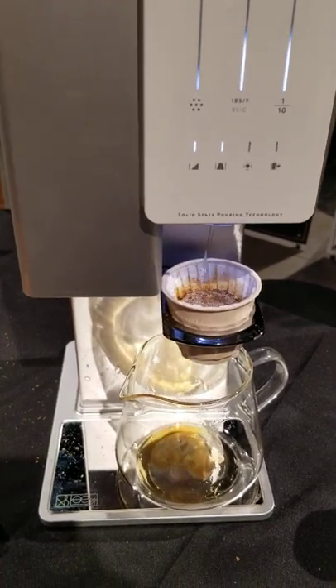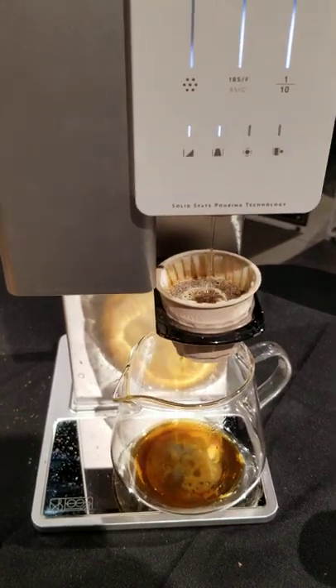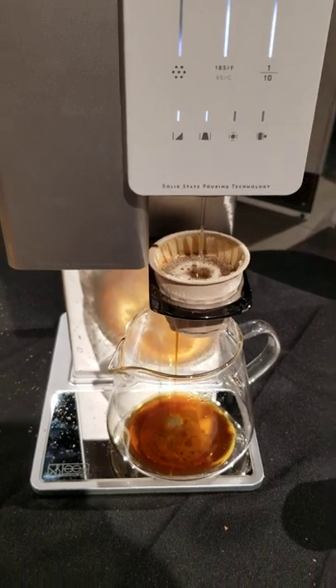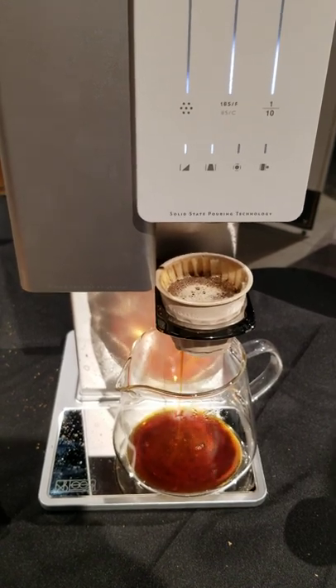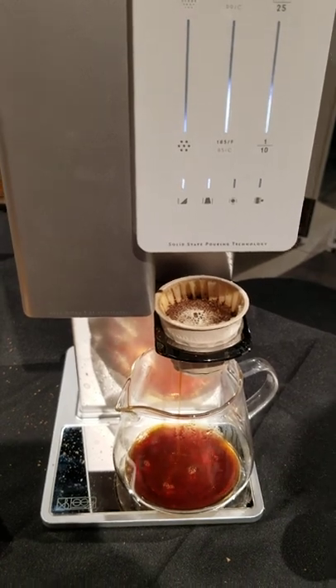You can do either the easy mode or customize from the program. So it's agitating — you can see that. And you can have multiple pours, yeah.